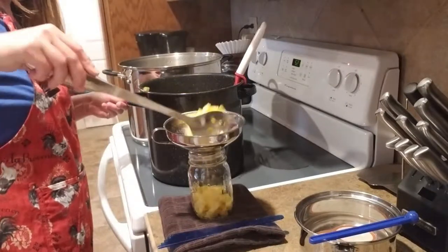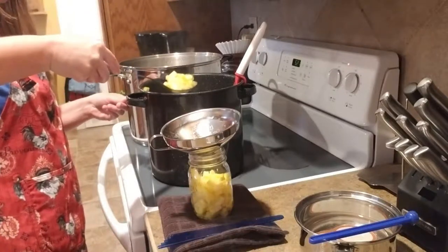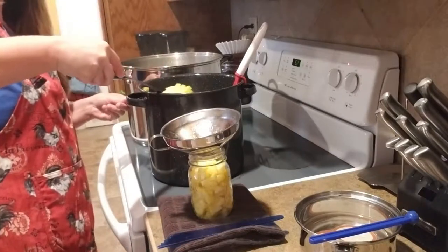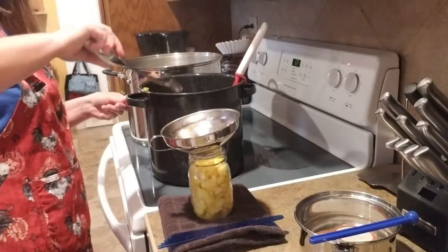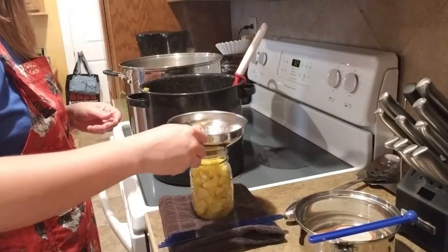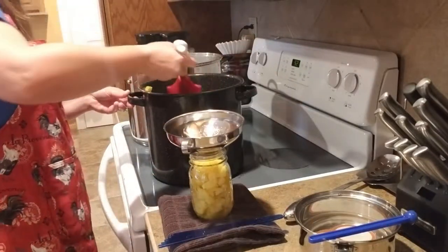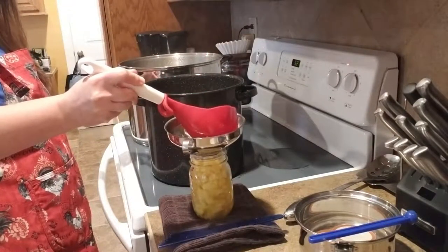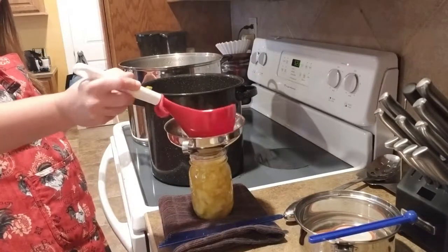My goal with doing this is to show you how I can certain things and then come back later and show you how I use some of my canned goods. Some people would love to can, but after you can it, what do you do with it? Hopefully this will give you guys ideas to change up the menu a little bit, or do different things that you already make, just in a slightly different way.